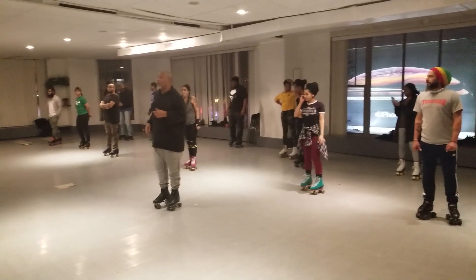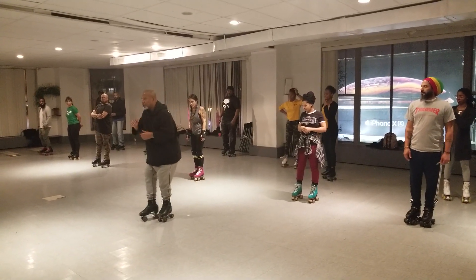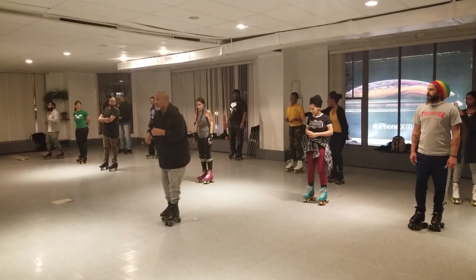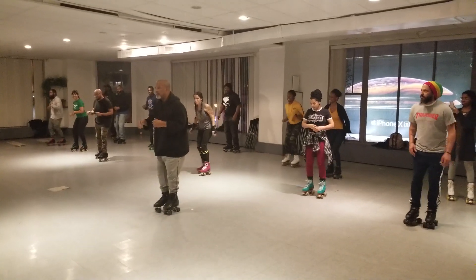Okay? You're going to go 5, 6, 7, 8. You're going to go 1, 2, 3, 4, 5, 6, 7, 8. 1, 2, 3, 4, 5, 6, 7, 8.